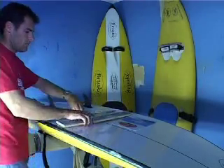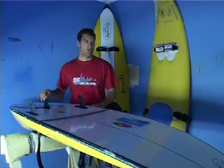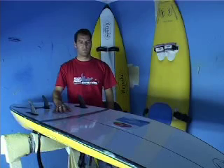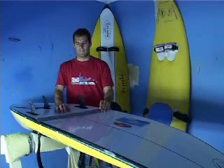Here we are at Bruce's shaping bay. This is basically where he glasses the board, shapes them, and does the new modifications. He shapes new ski boards — there are the ones at the back. He is going to tell us a little bit more about the way that he shapes the boards, what he is trying to achieve, and who he is making them for.